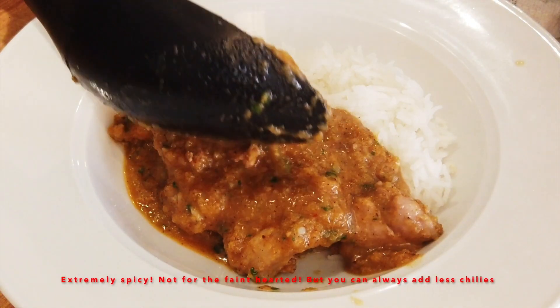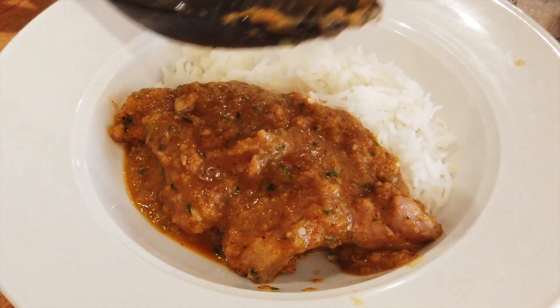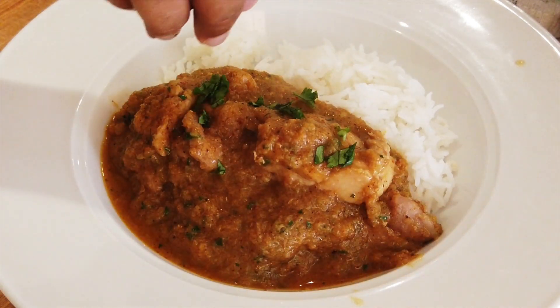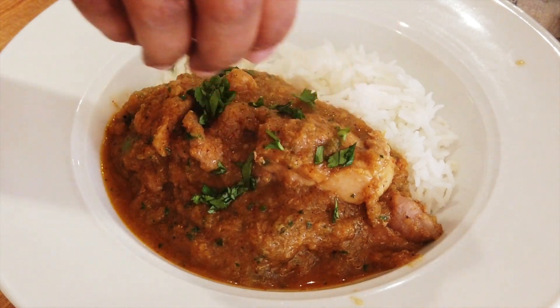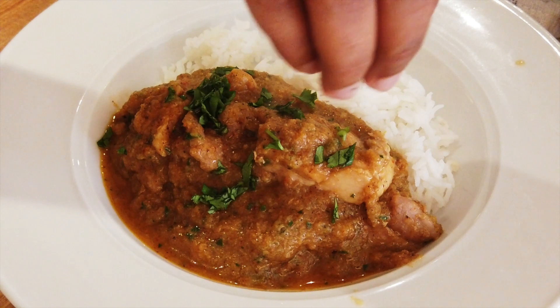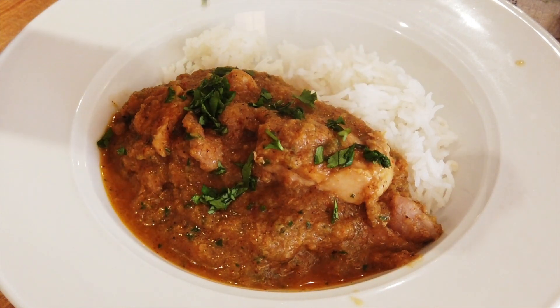Oh my god, it's such a beautiful dish that lets your mace and chilies shine. The toasted coconut comes through with a subtle nutty flavor. The slow and extreme heat makes you come back for seconds and thirds. My mouth is literally watering right now.